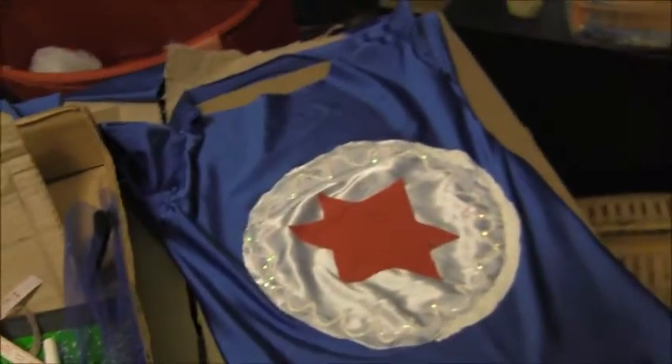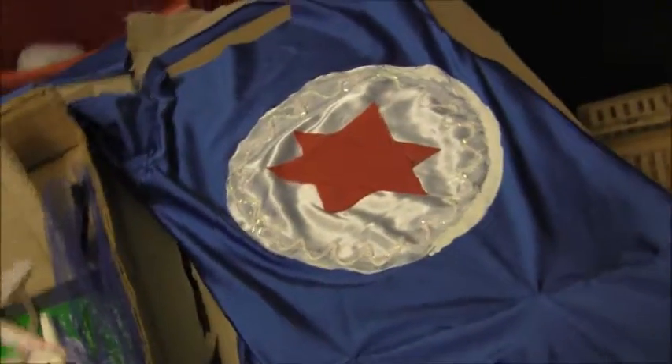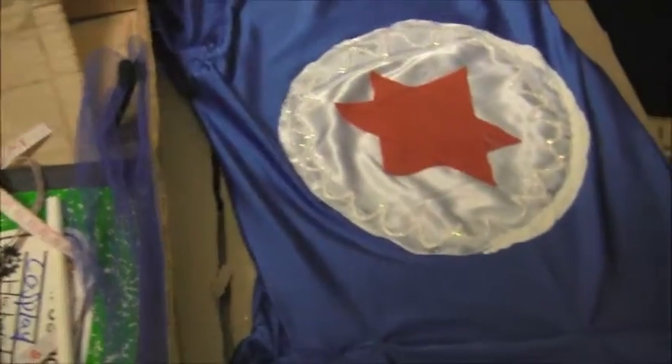I'm just waiting for the white to dry now. I don't really care how the circle looks at this point. I've attached elastic to the hair bows, and that's pretty much all I have to do. It looks better than it did when it wasn't even a circle, so I don't really care. It'll be fine.